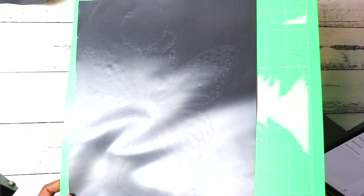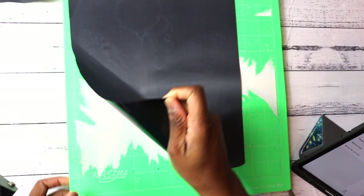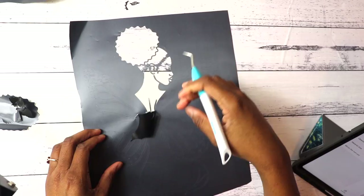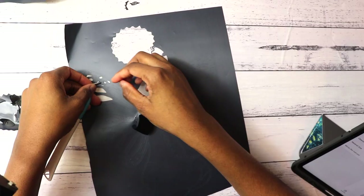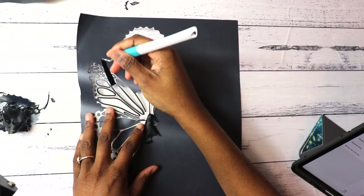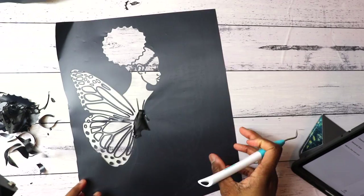Here is the cut completed. I'm taking it off the mat and starting to weed with my weeding tool. Fast-forwarding here — without fast forwarding this generally takes about 10 minutes for this outline. Other outlines could be shorter, but since I had so many little details in my butterfly, it took some time. That's why I wanted the deep point blade, so it wouldn't be too light and weeding wouldn't be too hard.